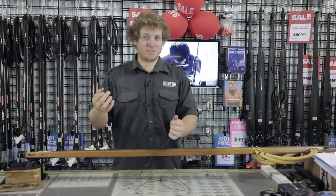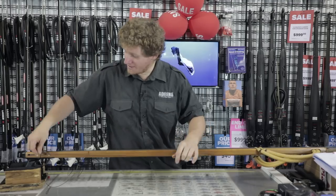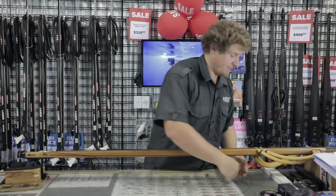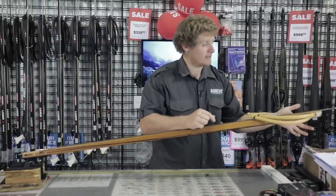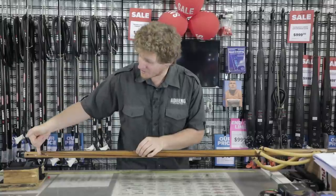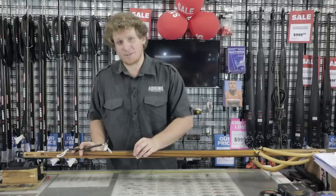Once you've got your mono to your desired length — which is simply a wrap and a half — go around the front of the gun, back to your line release, loop it over your line release, back up to the front, around your line guide or hook line or whatever you have at the front of your gun to hold it for that second line wrap, and then back down. Once you've got it back down, you want it to be an equal distance away from your line release so that when your muzzle bungee is on there it is pulling a fair amount of resistance, which keeps your monofilament on your gun.